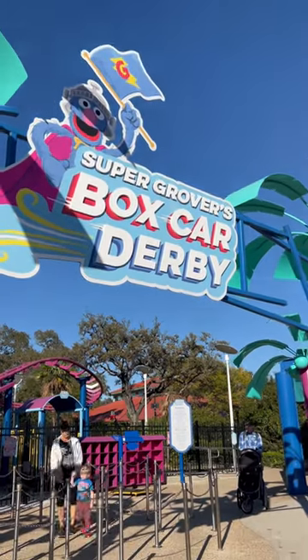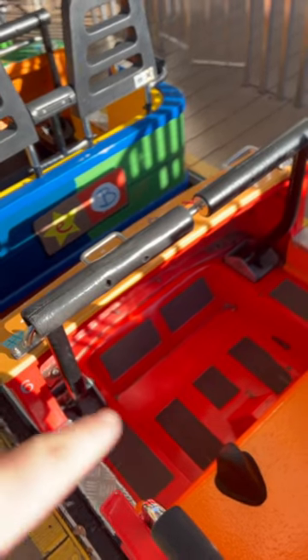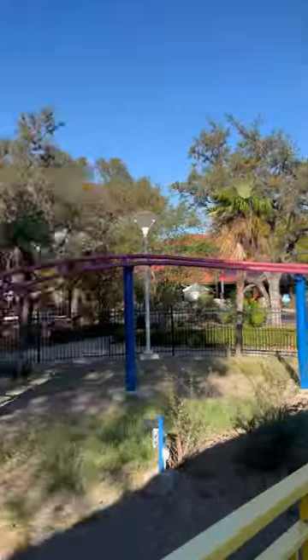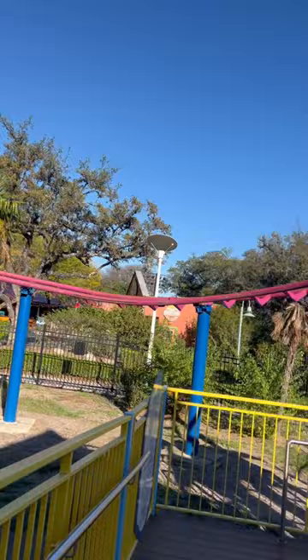Fat test: Super Grover's Boxcar Derby. The cart — I do fit. This cart does not come down this way, which helps a lot. They're not that U-shaped, which helps a lot for fitting. The rack is very short, but you go around it twice, so it's like a 15-second ride. Did pass the fat test though.